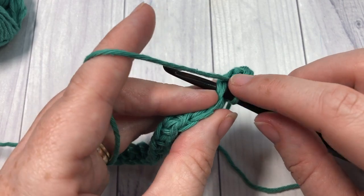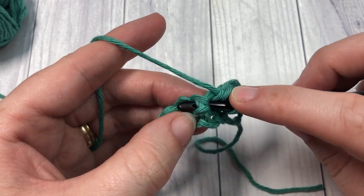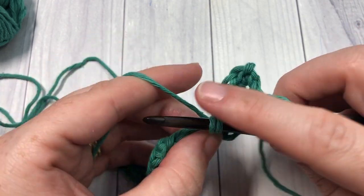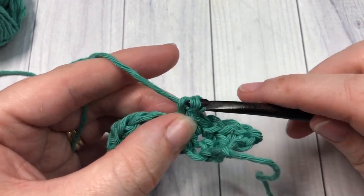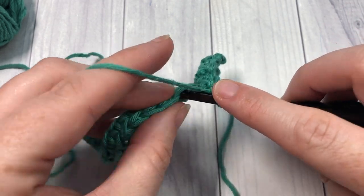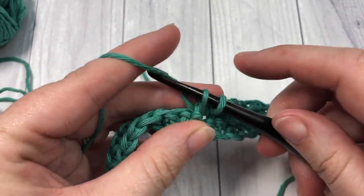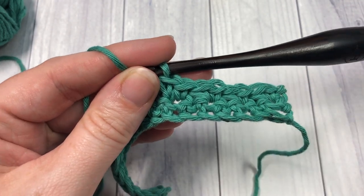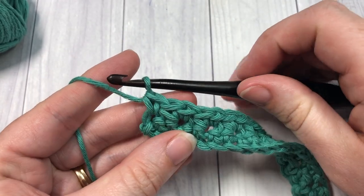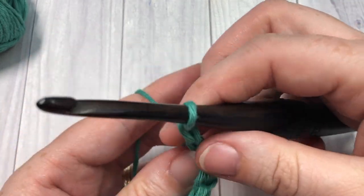You're then going to work a single crochet into the next stitch, and then repeat: front post single crochet around the post of the next stitch, and single crochet into your next stitch. Repeat that all the way across, finishing with a single crochet in the top of your final stitch. This is what your work should look like at the end of row 2. Chain 1 and turn your work.